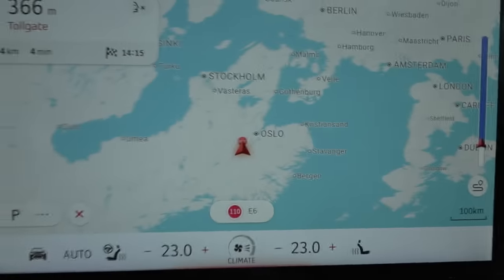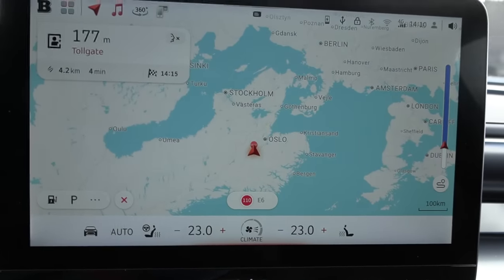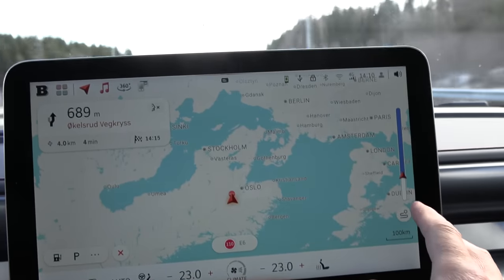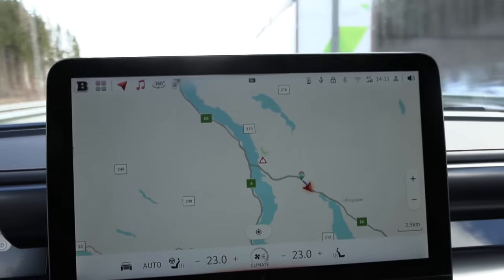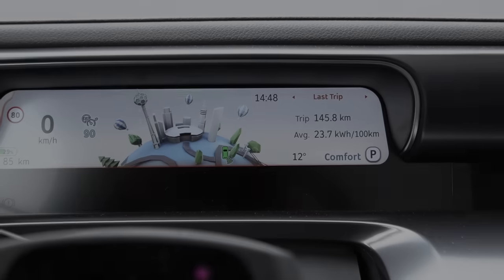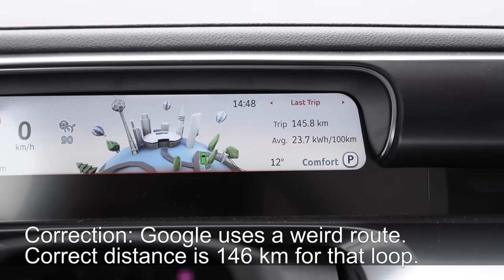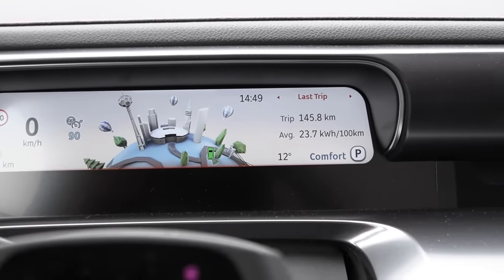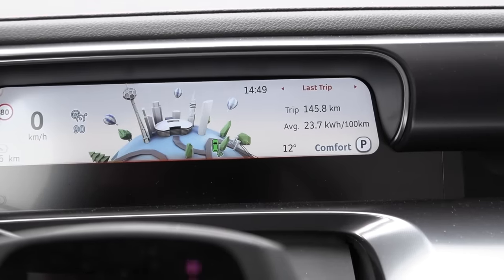We're done with the 120 test. The distance was 145.8 km versus a supposed 148 km, so the car underreports distance by about 1.5%. The displayed consumption was 237, but the actual consumption is 233 Wh/km. That is a lot better than the #1, but the weather was also nicer.